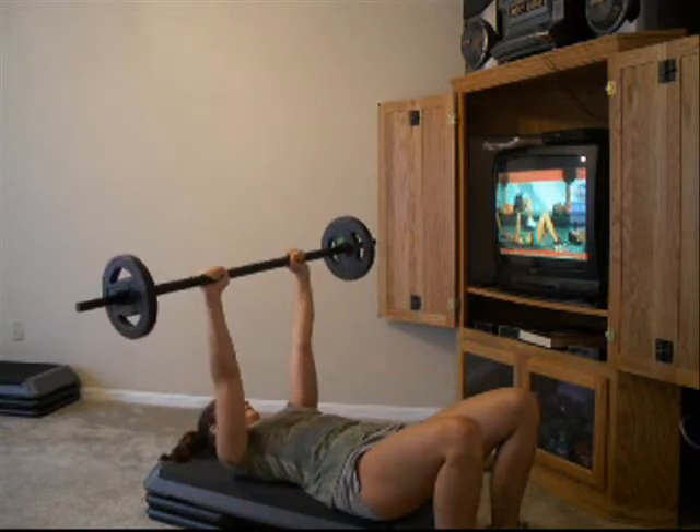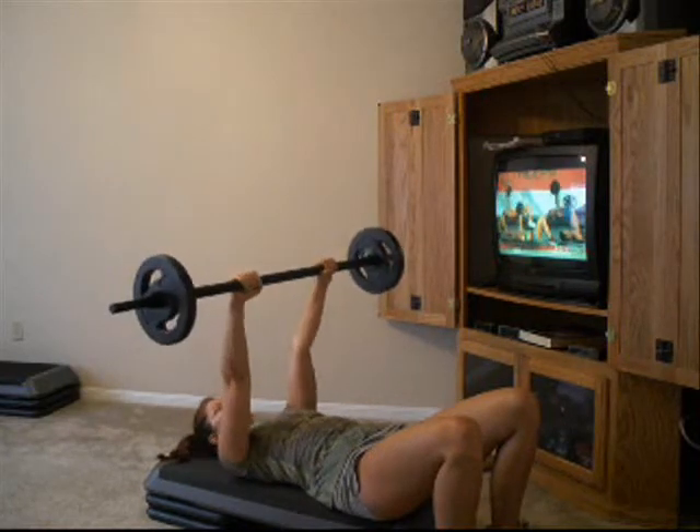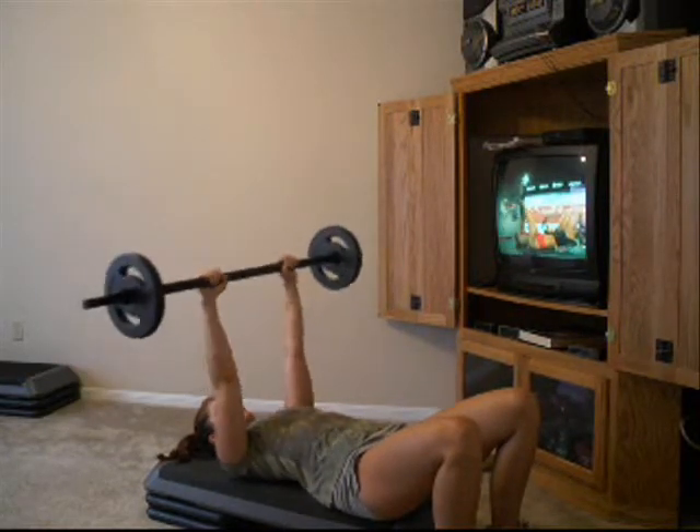Forehead on two. One, two. Back on two. Up on two.